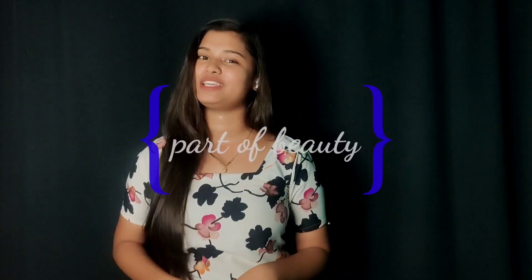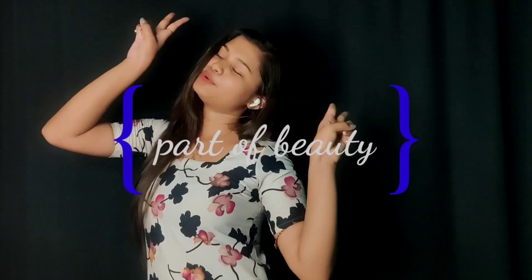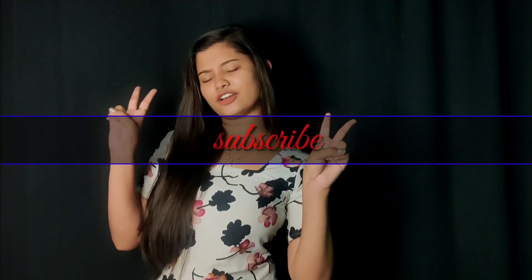Hello friends, Namaskar, welcome to my YouTube channel, Part of Beauty. We have got a lot of beauty secrets, so don't forget to subscribe to our channel.